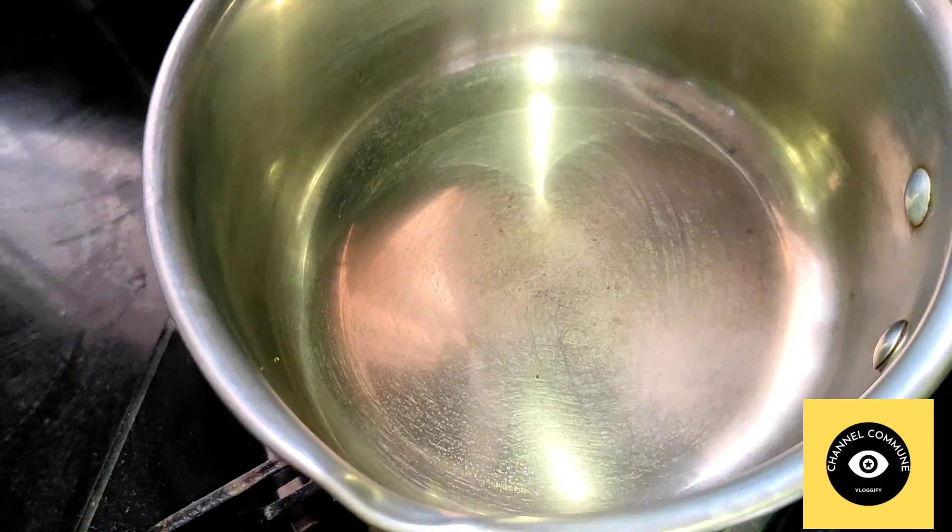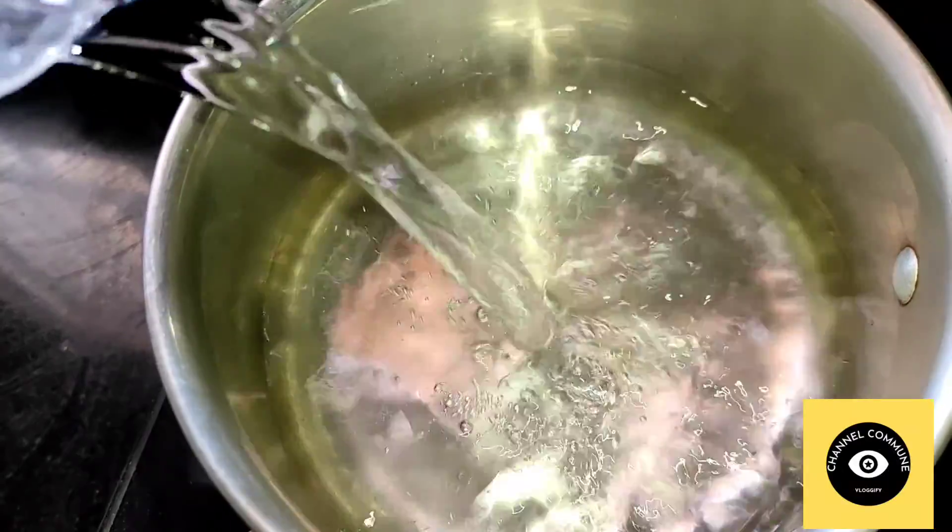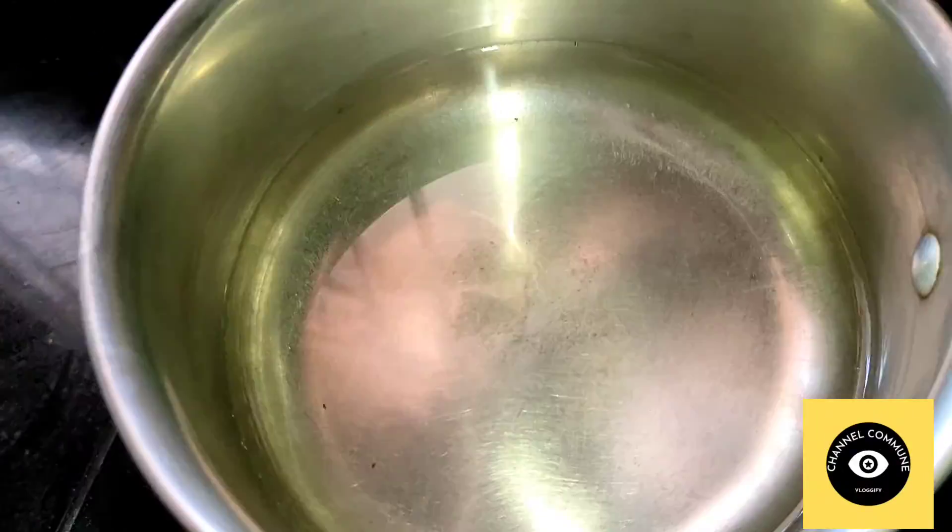Hello friends, welcome to channel community. Now we are going to talk about a summer refreshing drink — it's iced green tea.